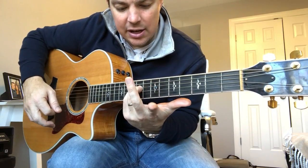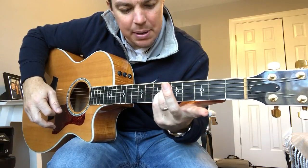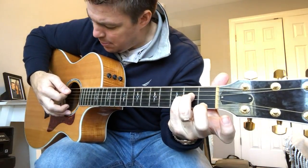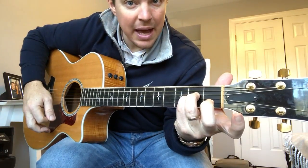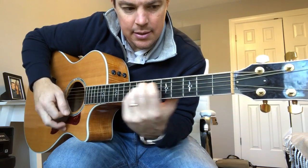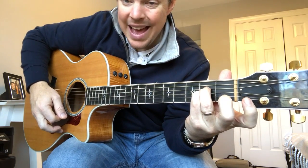Again, nothing on the eighth. Then you're going to slide your ring finger and pinky finger to the second fret. Strum the bottom five strings. That's going to be an A chord. Those are the two chords you're going to work on in this lesson — the E and the A.